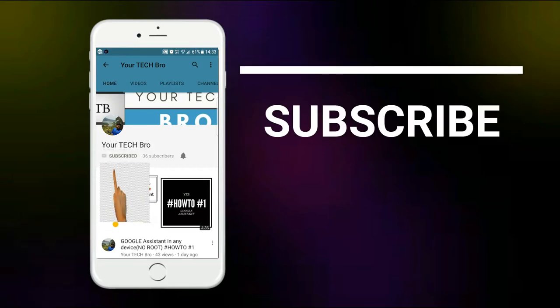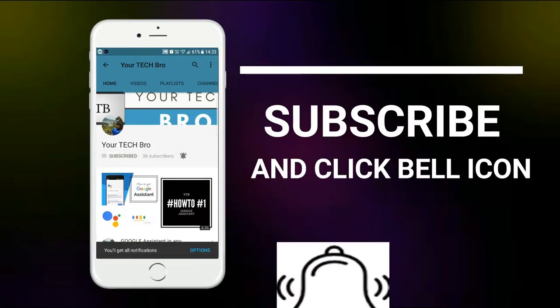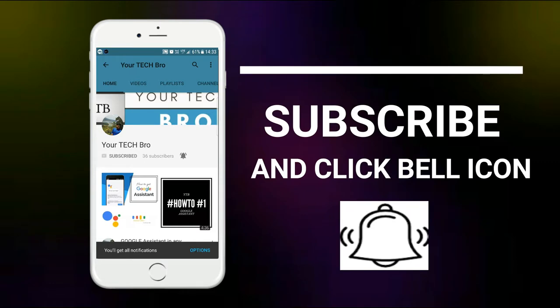Subscribe to my channel, Your Tech Bro, and hit the bell icon to get instant notifications about tech as soon as we upload. Hello guys, this is Dhanush Ekran back here, and in this video we'll be seeing some interesting tech stuff to be reviewed.